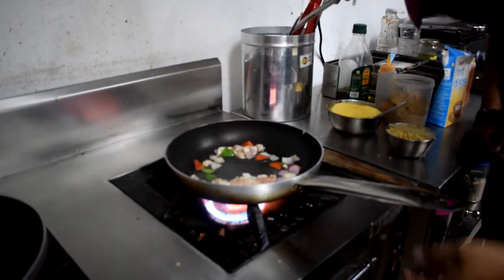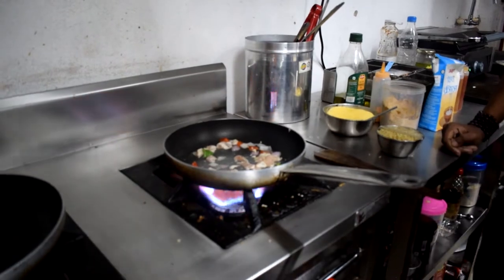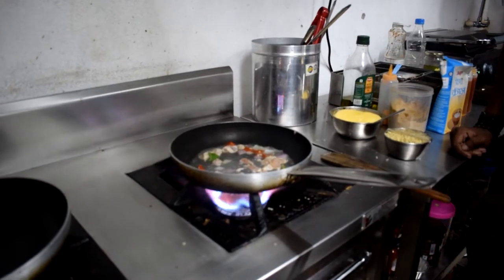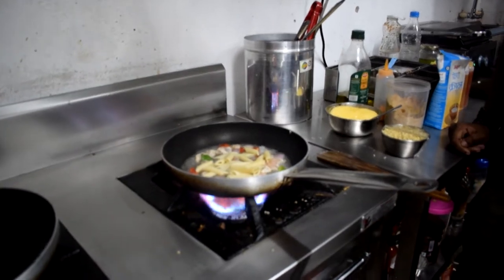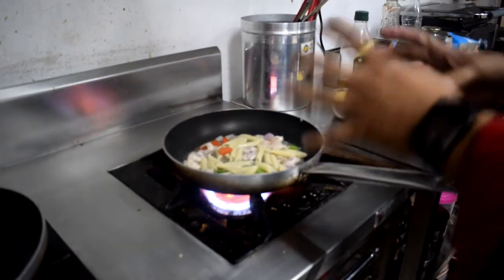We put a little water in the pan. After the pan heats up, we put a little water in the pan. The pan is now hot. This is a semi-cooked pan.